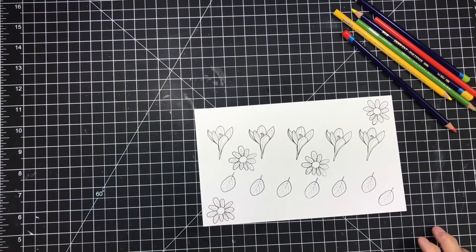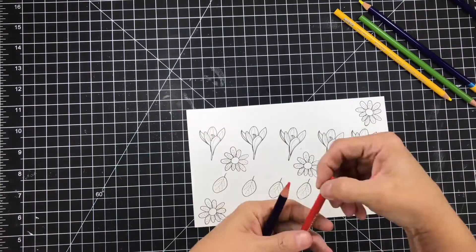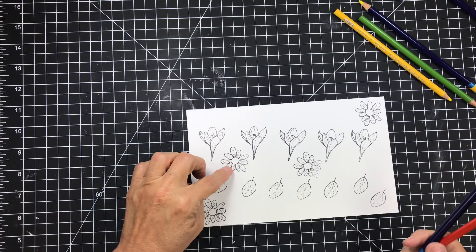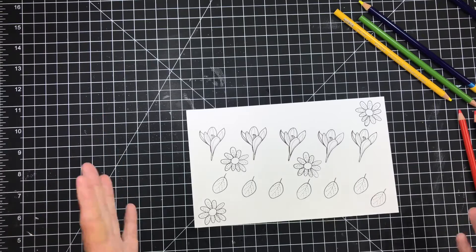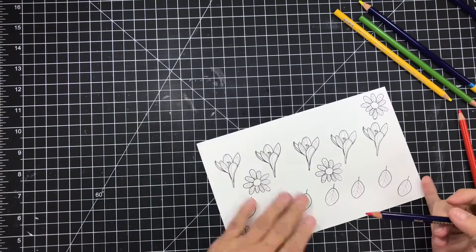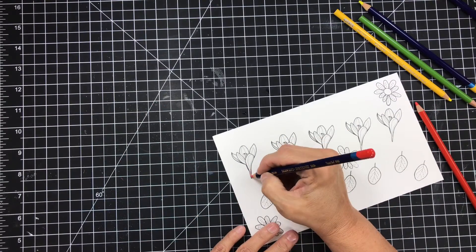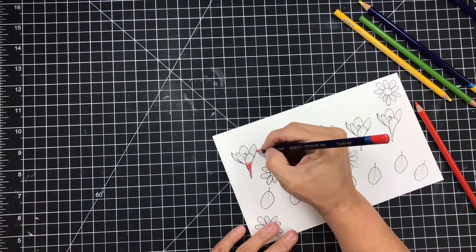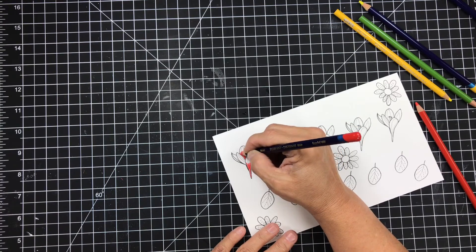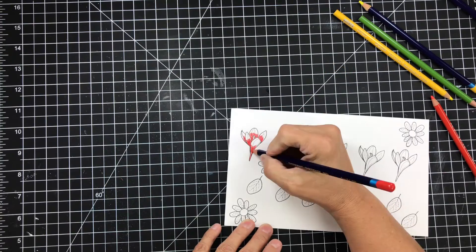I stamped out some images from the Simon Says Stamp Spring Flowers, just a few images, and I want to try to color these up with just a few of the different pencils. I'm going to be using the Inktense Derwent colors in Poppy Red. You'll know it's an Inktense pencil because it's blue - the Prismacolor pencils are a solid color, but the Inktense are blue with the color on the tip.